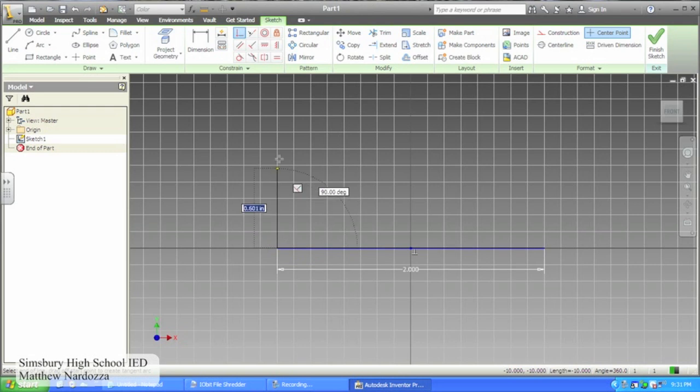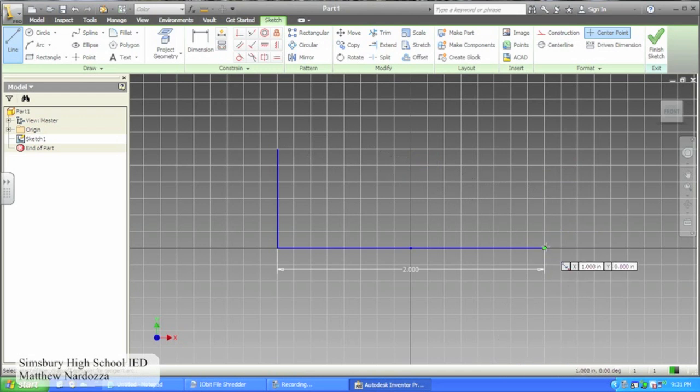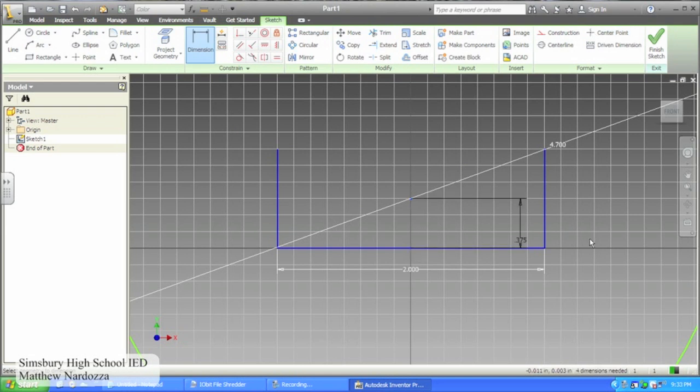On both sides of your original line, create a line that is perpendicular. Sketch a circle in the middle with a diameter of 4.70.